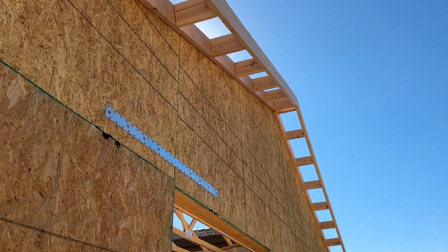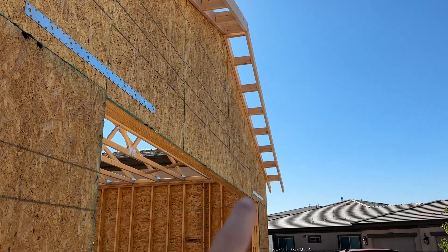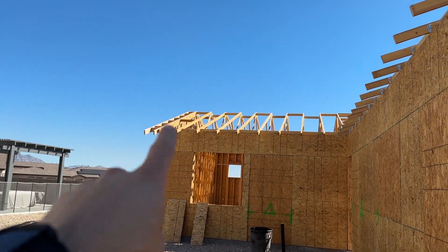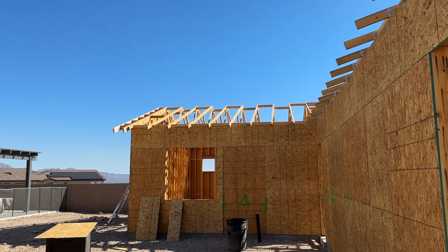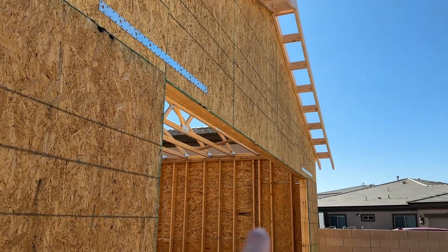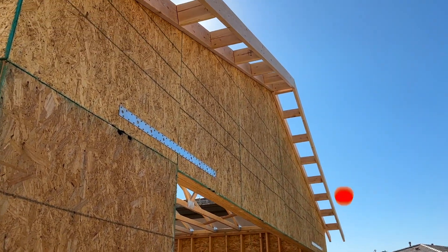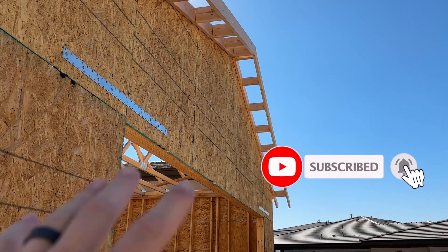Hey everybody, I'm Brian with Fort Knox Company and I'm going to show you in this video how to box out your roof eaves. We are building this casita and we're going to start framing out these roof eaves so that we can get the roof sheeted. I'm going to show you how I did it and also show you a method for getting them up by myself.